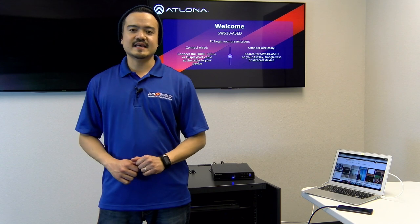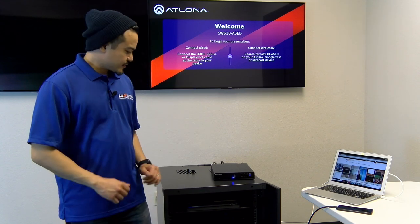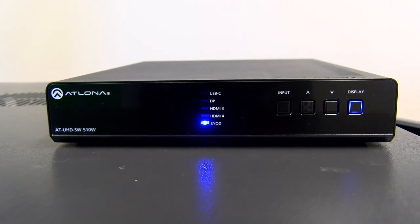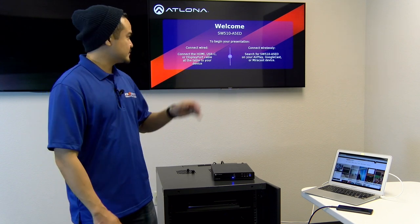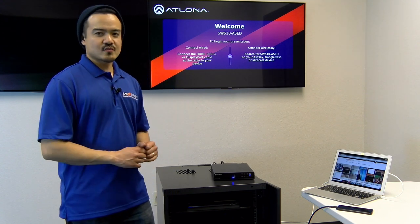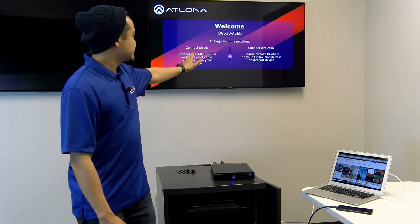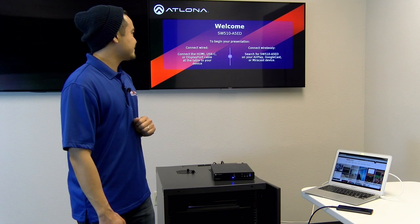Keep in mind that only one device can be cast onto the screen at any given time. Also, be sure that on the unit you want to switch the input to BYOD — that'll display your wireless device onto your monitor. Lastly, you want to select the correct Wi-Fi access point. For each wireless device, go into your Wi-Fi settings; the screen will have a guideline to help you out. For us, we have to search for SW510A5ED.